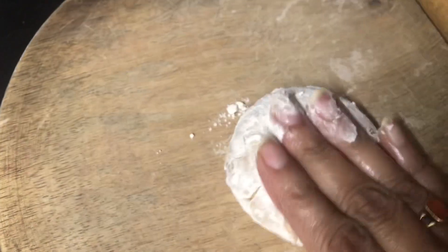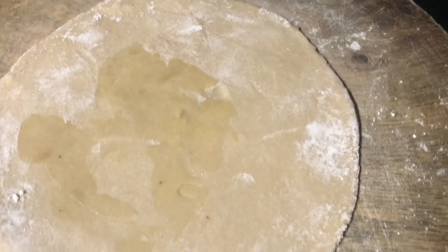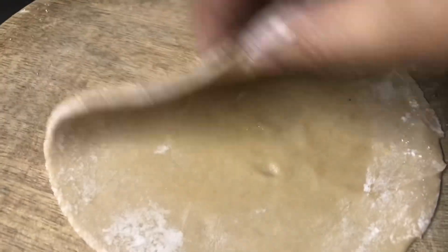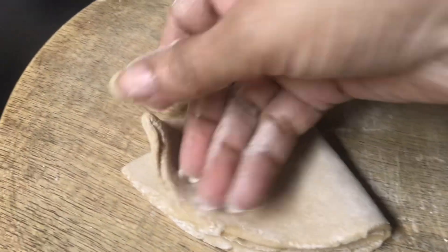I am going to make a small piece of chapati. I am going to make them very soft, so I will fold it.